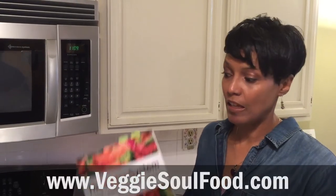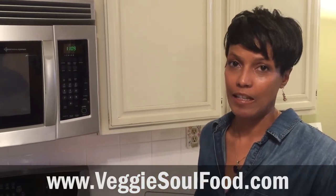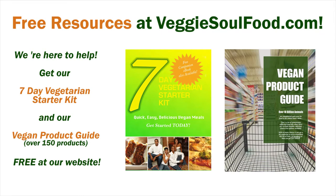That's it for this week, but remember you can get this recipe in our book, The Vegan System, and also we have free resources on our site. Make sure you visit VeggieSoulFood.com — you can get a free vegan product guide and also a free 7-day vegetarian starter kit that you can download. Thanks again for joining us and we will see you next week with another episode of Meatless Monday. Bye!